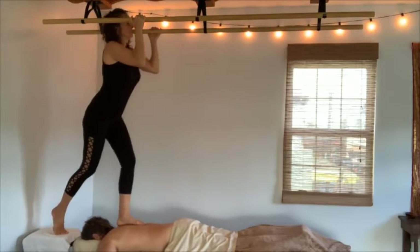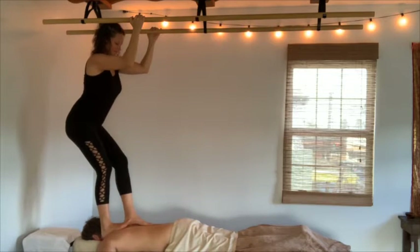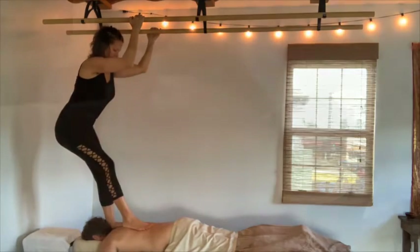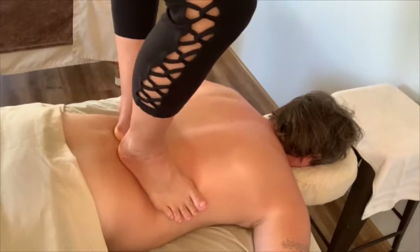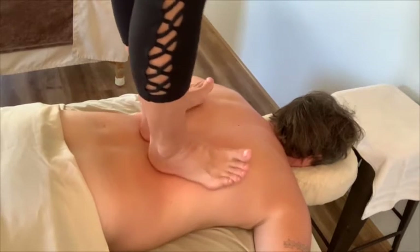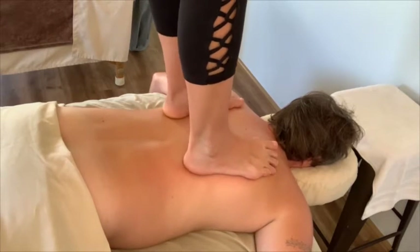Ashiatsu is a barefoot massage technique in which the therapist utilizes an overhead bar system to deliver deep, broad, consistent pressure with their feet and body weight. Working with gravity, Ashiatsu therapists are able to provide an effective therapeutic massage without causing discomfort to themselves or to the client.